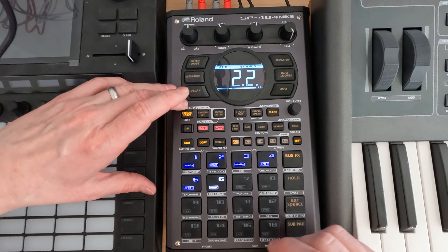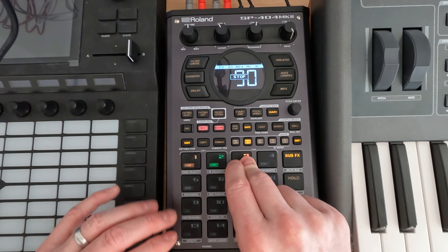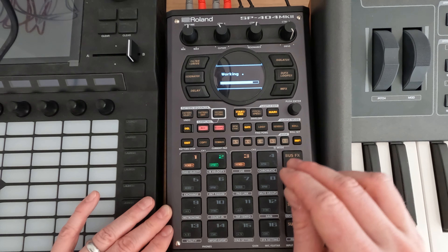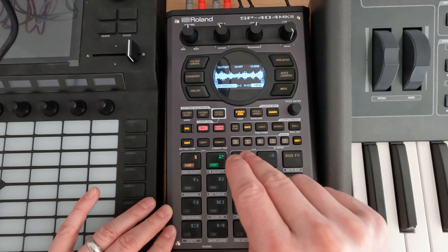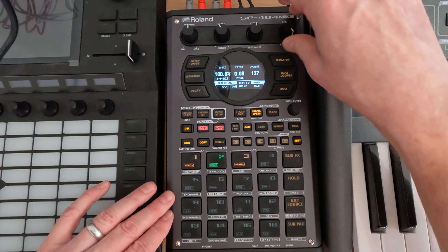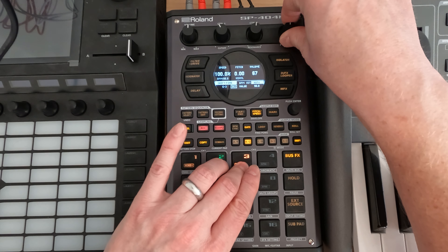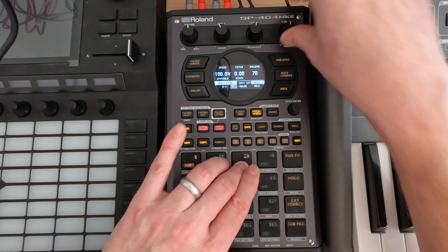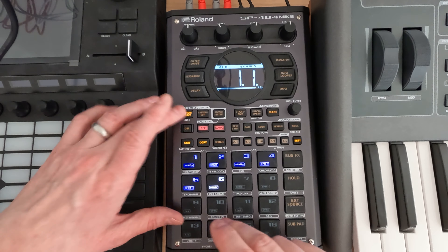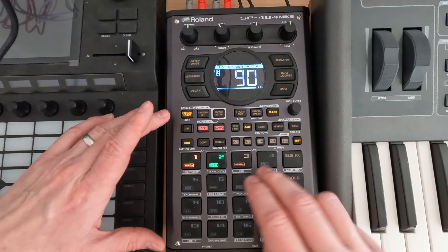We might not be able to hear it — let's see if we can. It is kind of low, so I'm going to normalize it. Actually, it's probably going to be way too loud. I'm going to knock it down for volume — thinking around 65, let's try 70. We can definitely hear it now.